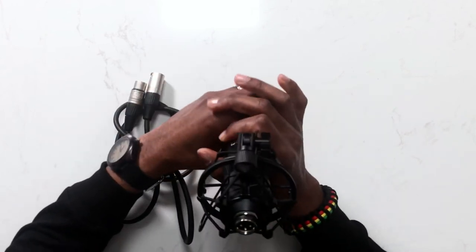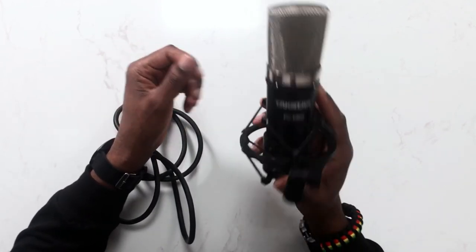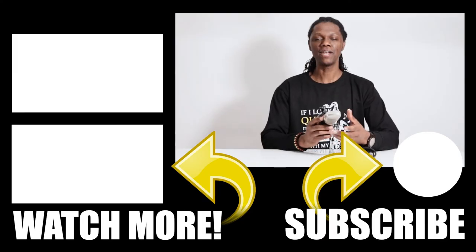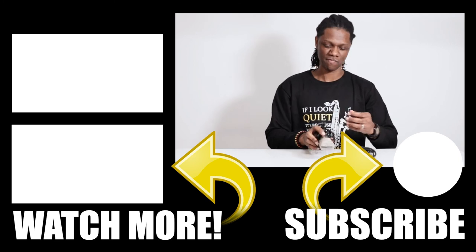This is the microphone that I use, and if you are interested in getting one, I'll leave the links below for you to grab your Toxtar PCK 600. They also have a bundle on Amazon where you can get an audio interface to go along with this microphone so you can plug it up, get started, and use it with any DAW — Audacity, Cubase Elements, GarageBand — any of those DAWs. You can use this microphone to record your saxophone and produce some awesome music.